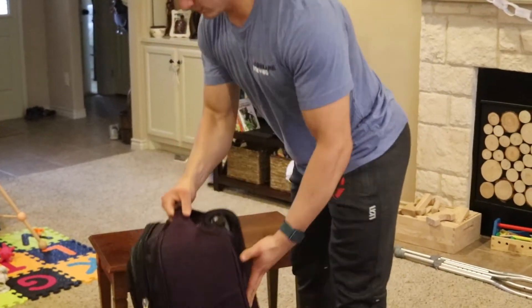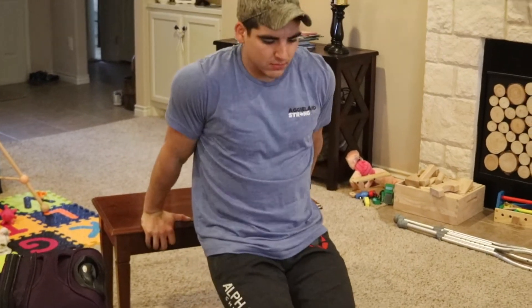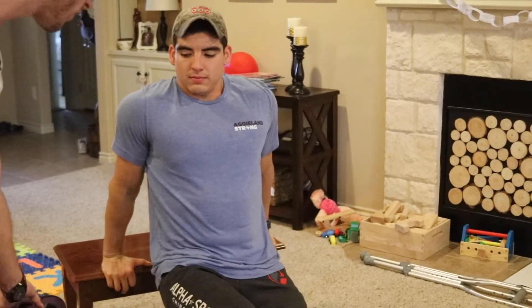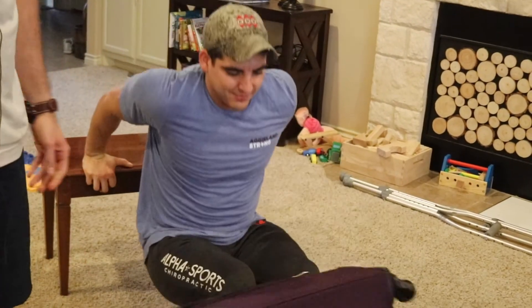Then lastly, we have 20 bench, chair, or couch dips — whatever you have. We're keeping that back pretty close to the bench, getting that good stretch on the tricep, and then locking out at the top. You can even weight this on your lap if you want. Alright, that's going to be our workout for today.